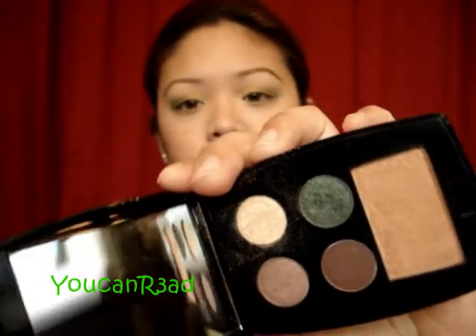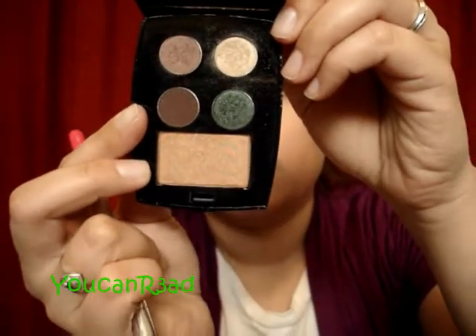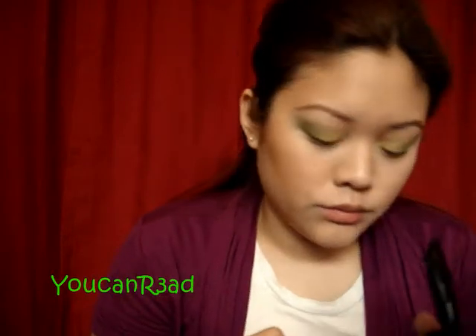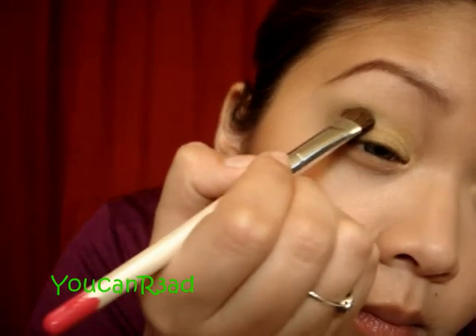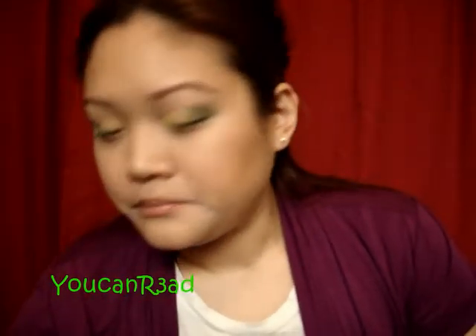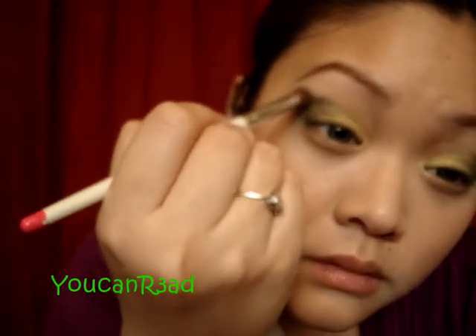I went back to that same Lancome quad for the wash of color earlier. This green is called Strat Intense — it's a really dark green. Using the same brush, I'm just going to tap it on the outer corner — just like that, like a C or a backward C. You can even use your blending brush to do this, but I want to try to keep my blending brush clean as much as possible. Now I'm blending with the blending brush — light strokes. This takes time, so just be patient.